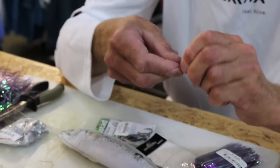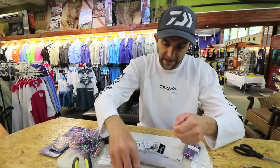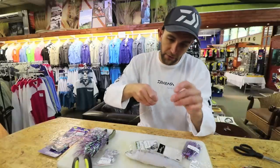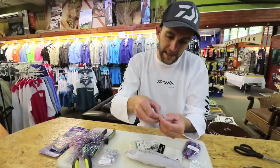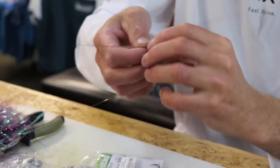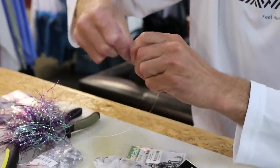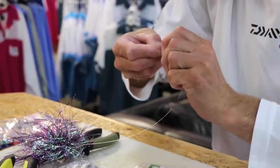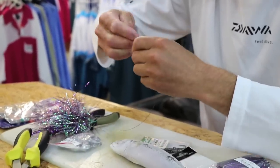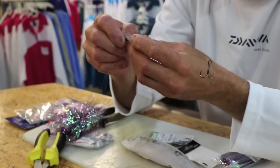I'm going to tie my haywire twist. There's the first snoot. I'm actually going to measure it because I want the treble placed there. I'm going to go through my lead hook but at the same time through the actual lead wire, so it's interlocked. Bend it over and finish with a haywire twist. It's through the lead wire loop and through the eye of the hook loop and down the one side.